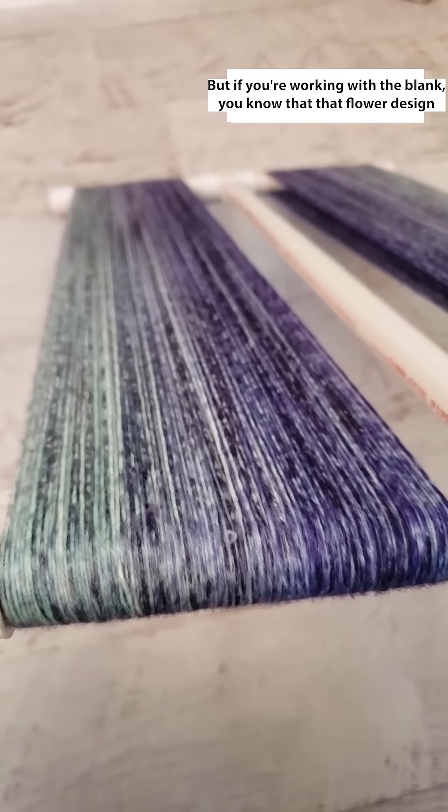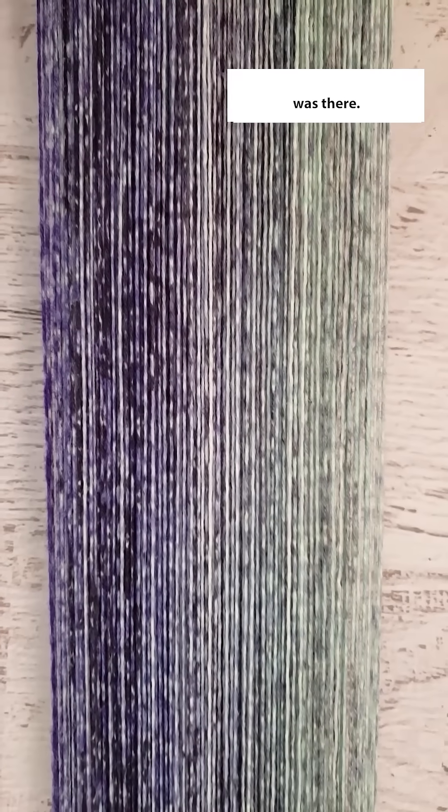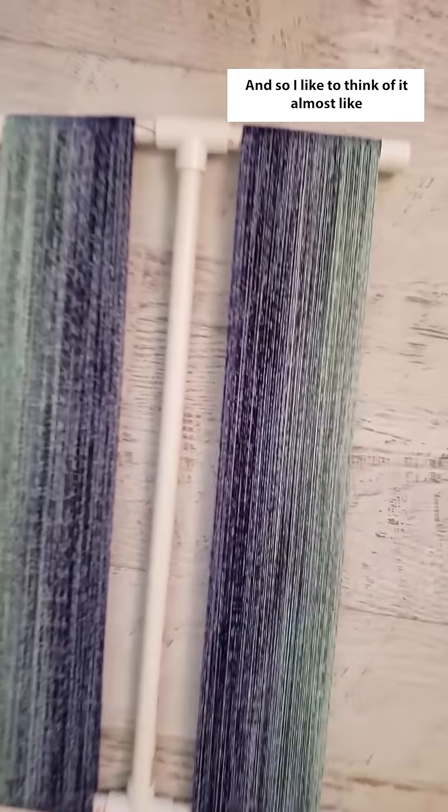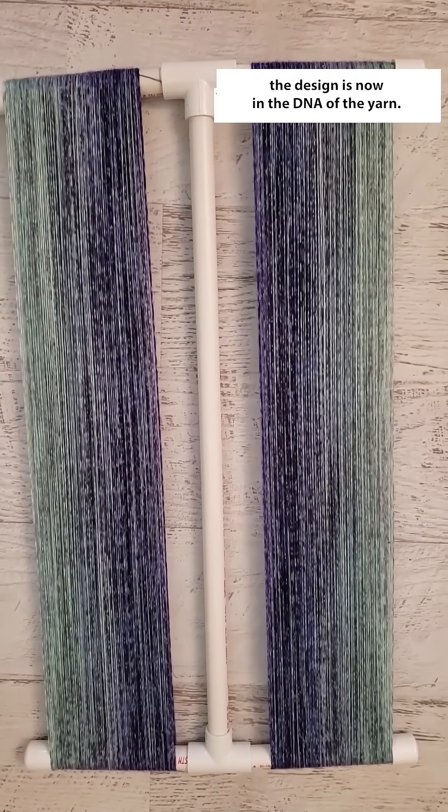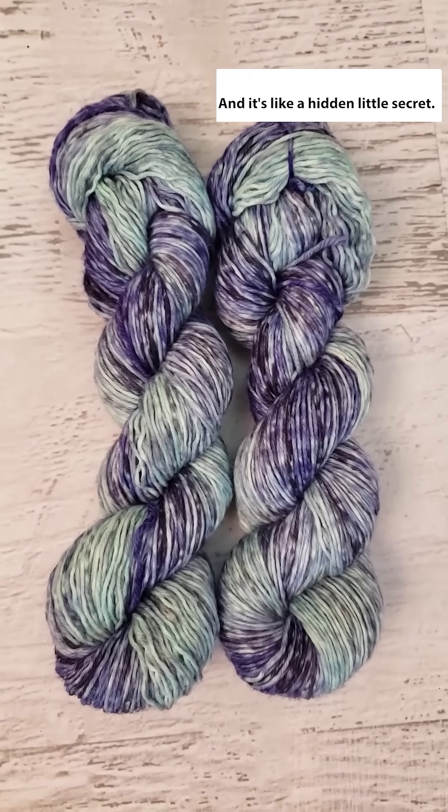But if you're working with the blank, you know that that flower design was there, and so I like to think of it almost like the design is now in the DNA of the yarn — it's like a hidden little secret.